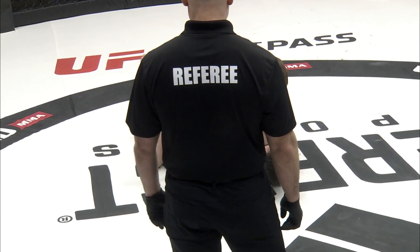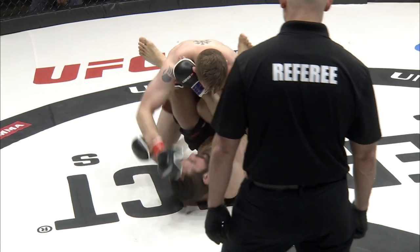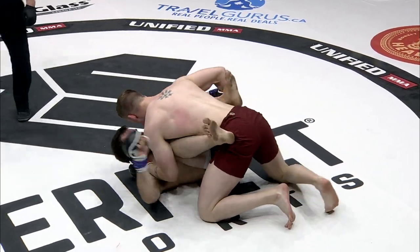These amateur rules with no ground and pound mean it's advantageous for the grappler a lot of the time. If you can get a takedown, it can sometimes change the whole fight.